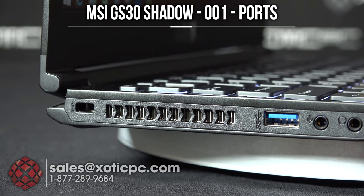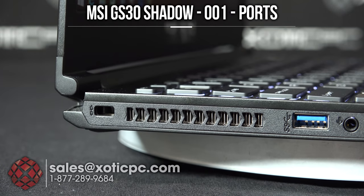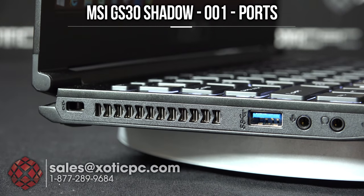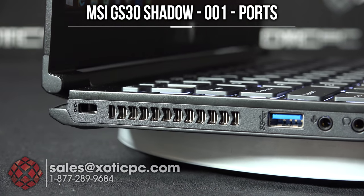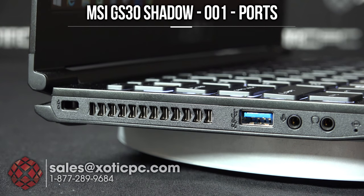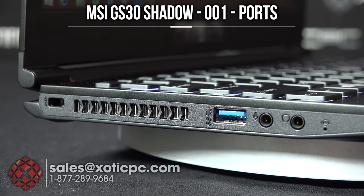Take a look at the built-in ports on the notebook, starting on the back left-hand side. That's your Kensington lock, followed by your exhaust. There's just one exhaust port on this computer on the left-hand side because there's no separate GPU — it's using the Intel Iris Pro 5200 built into the Intel CPU. So you have that port, USB 3.0, your microphone, and your headphone ports there.